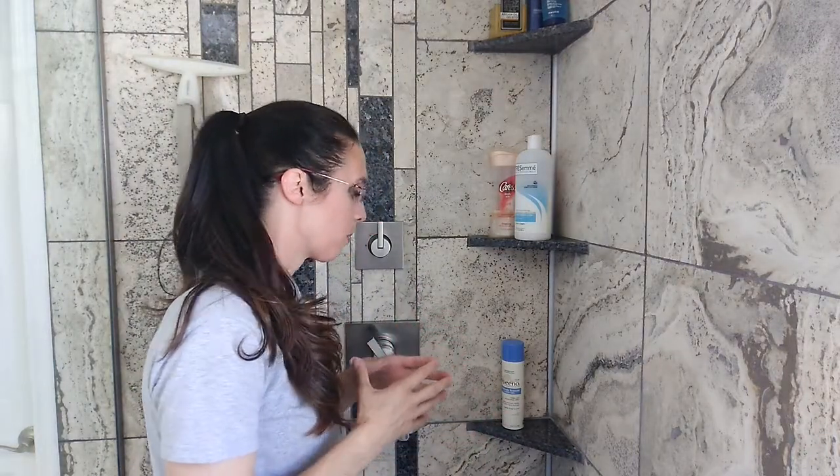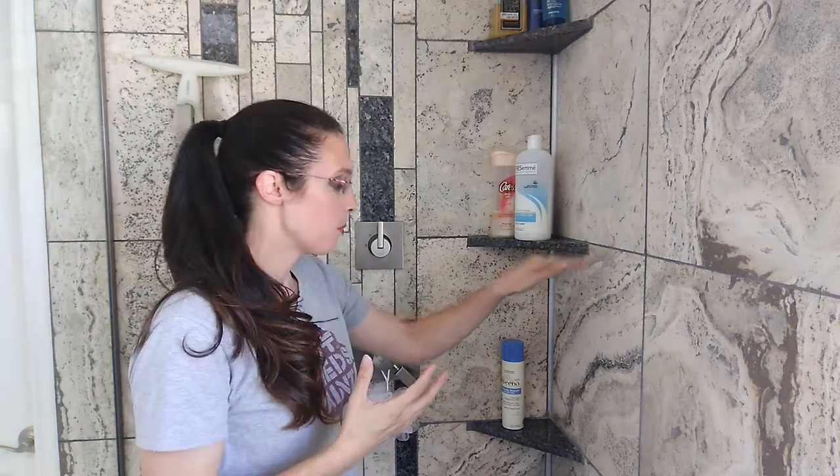The first thing you have to think about when you're installing a shower shelf is what is the design of your bathroom? Where are the break lines of your tile? What is your layout?